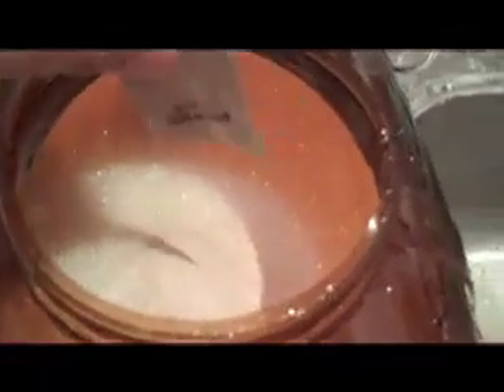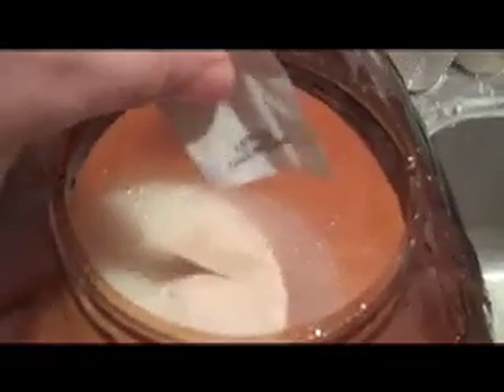Now to add the magic ingredient — the yeast. The yeast is in there. I'm going to let it sit for five minutes and give it a really good shake.